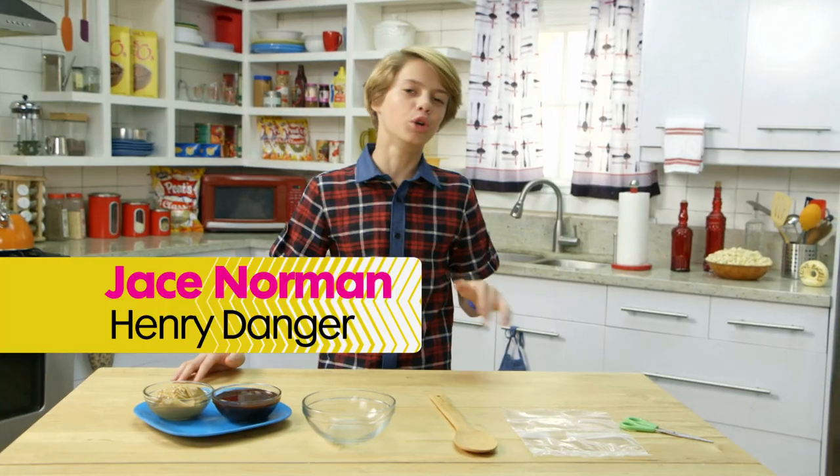Okay, we can all agree that regular poop is disgusting. On the other hand, baked poop is disgusting and an awesome way to prank your family. So let's make some.